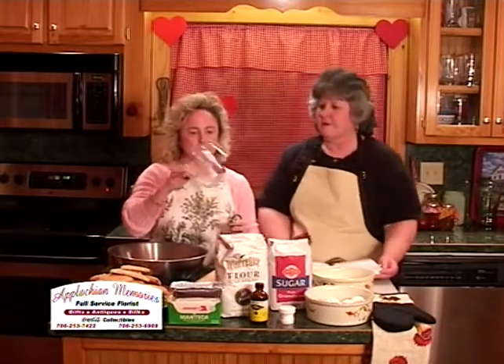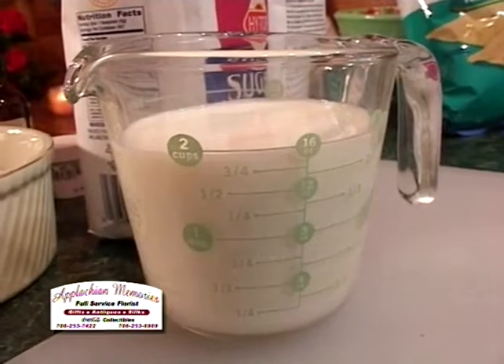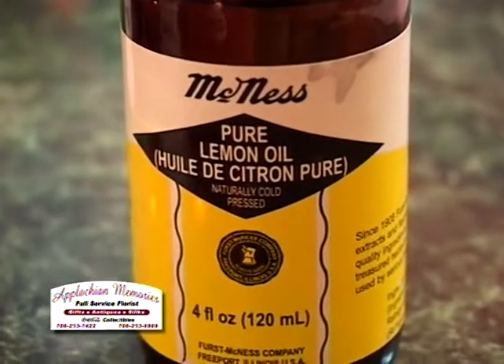You need measuring spoons, a measuring cup, milk, and four eggs. You will need one pint of milk, which equals two cups. You will need lemon oil. You can use lemon extract, but it's not near as good as lemon oil.